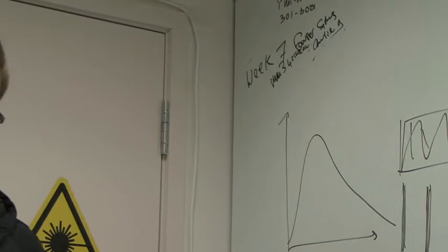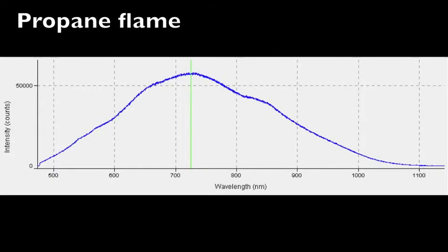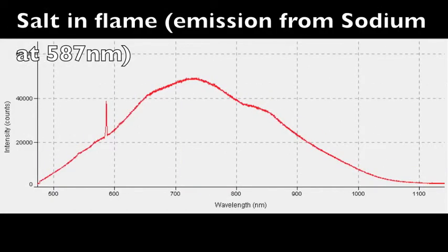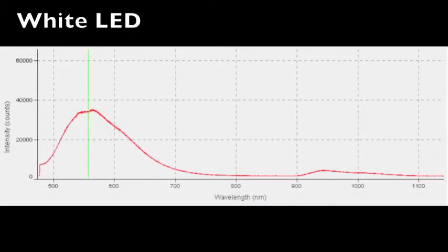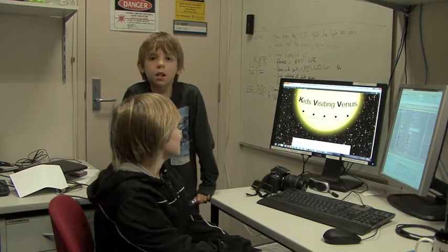So what would it look like on the spectrometer? Well, let's have a look. That's all from kids visiting the lab — bye!